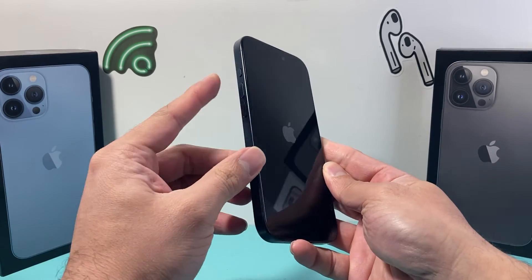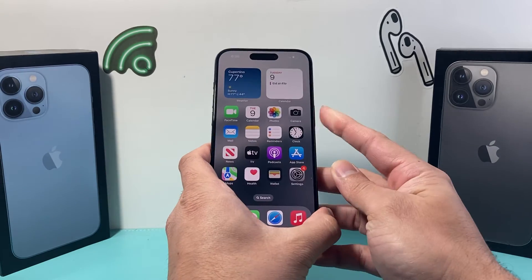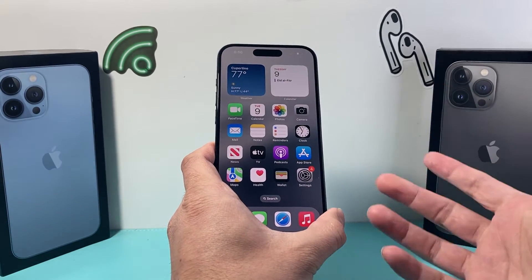If you don't get the hang of it the very first time, try it again. It's going to be volume up, volume down quickly one after another, and then holding on to that side button.